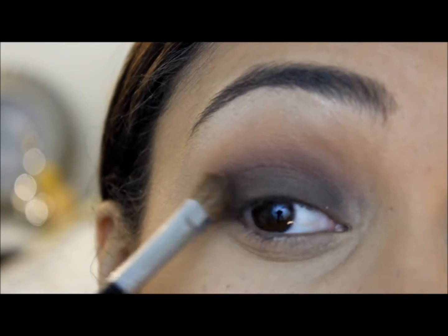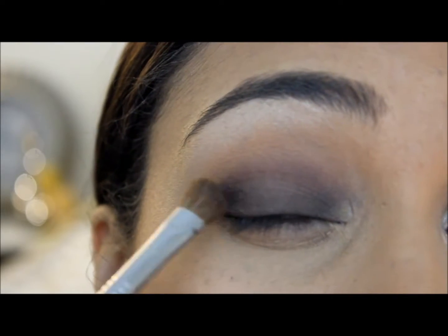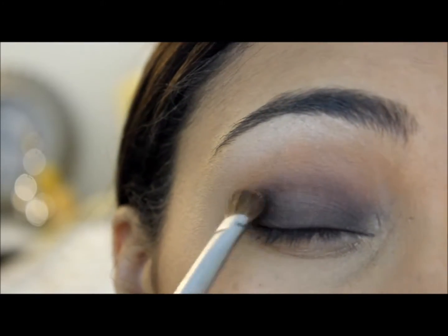Now taking a little bit of a deeper black color, I'm going to put this into my outer V. I'm going to start by patting it on and then blending it up into my crease.